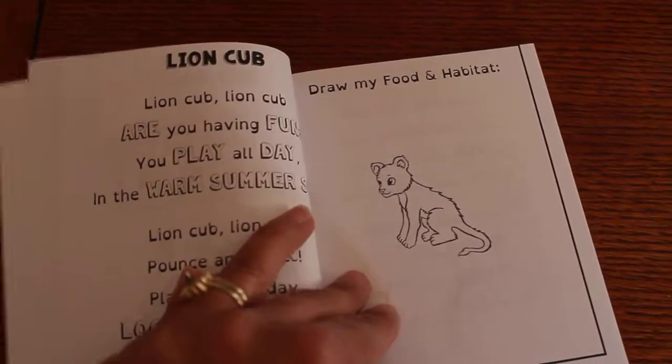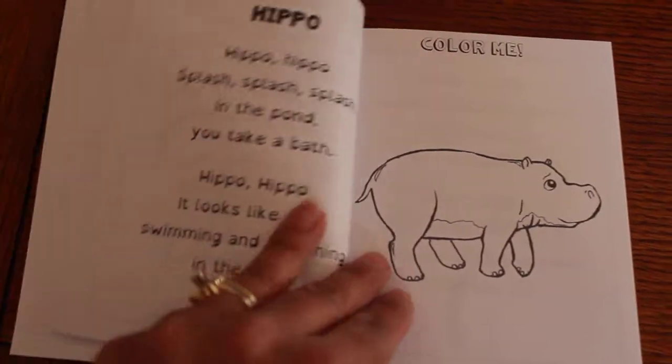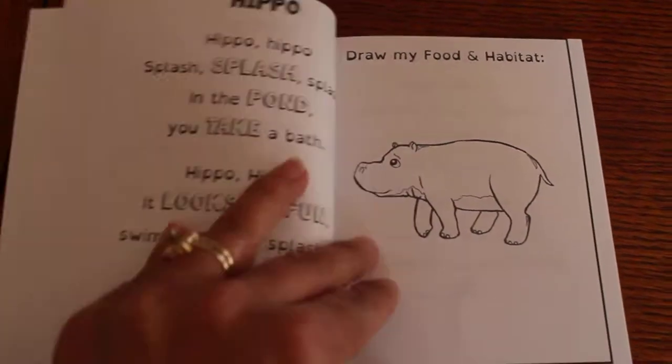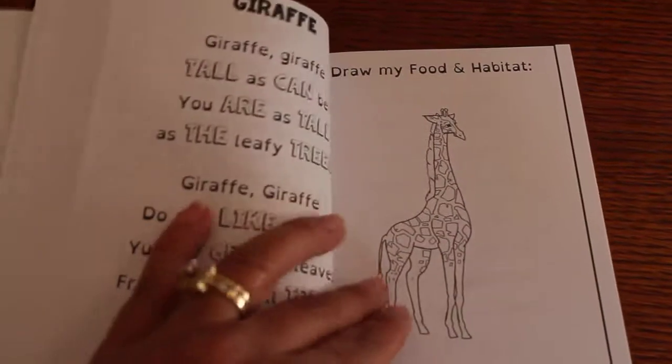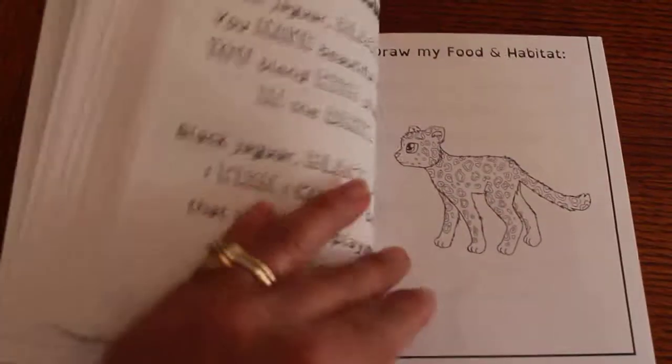Lion cub, hippo. I'm just gonna kind of skip the path and go through it a little faster.